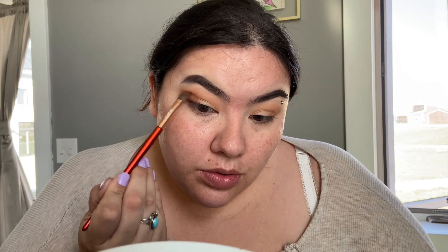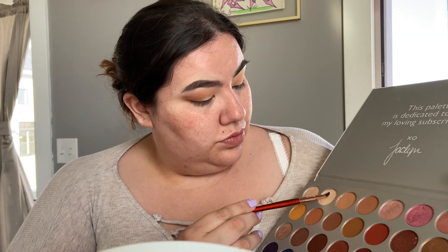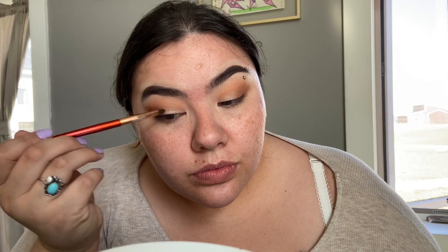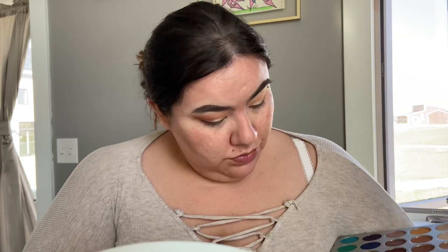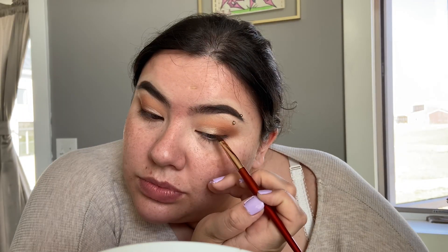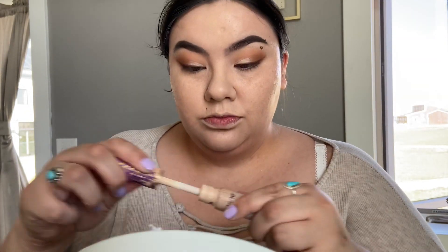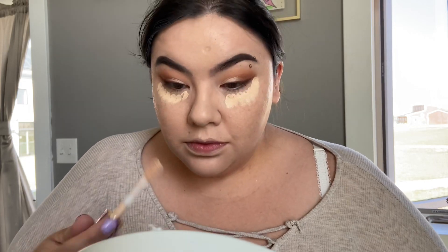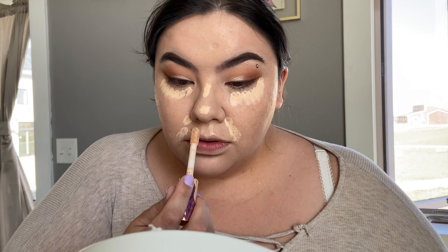So we're gonna continue on — I believe that's called highlighting right there. You get the front side, get a little bit of brightness coming in like the sun's coming out, putting the moon to rest.